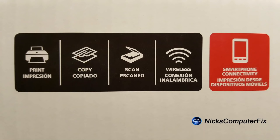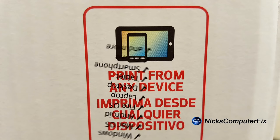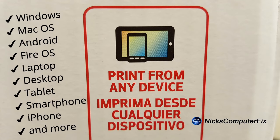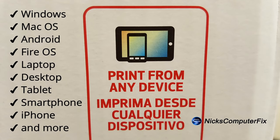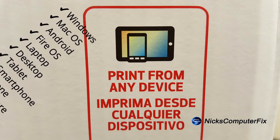To start with, let's take a look at what this printer can do. It can print, copy, and scan. It can connect wirelessly and has smartphone connectivity, so in essence it can print from any smart device — that's a tablet, a smartphone, a computer, a laptop, and an iPhone as well.